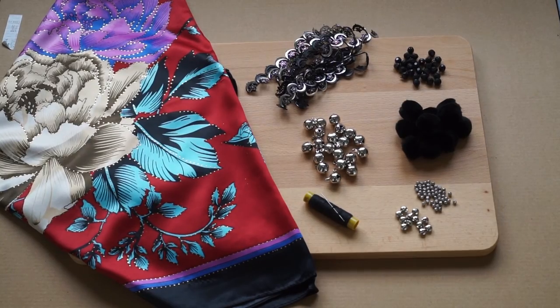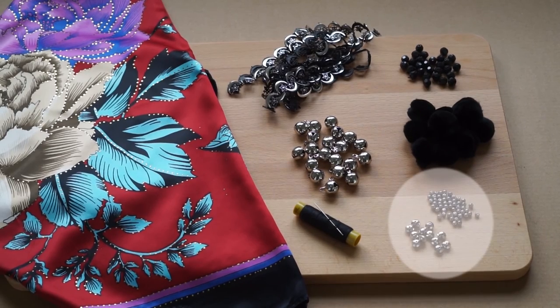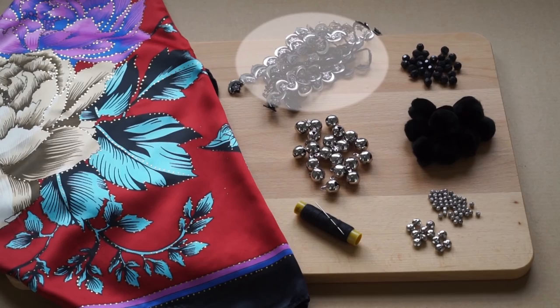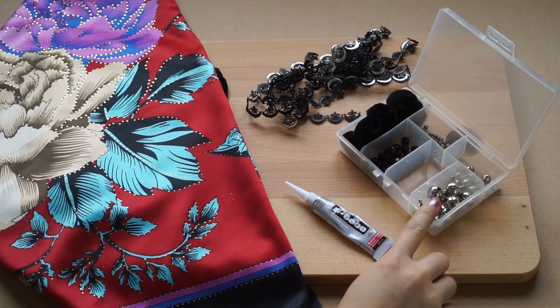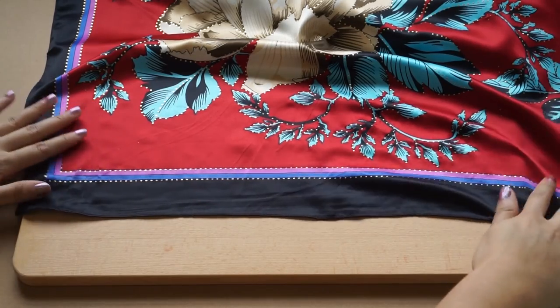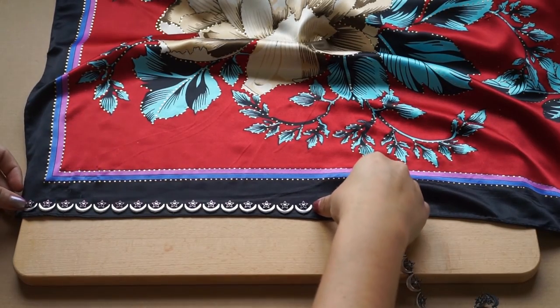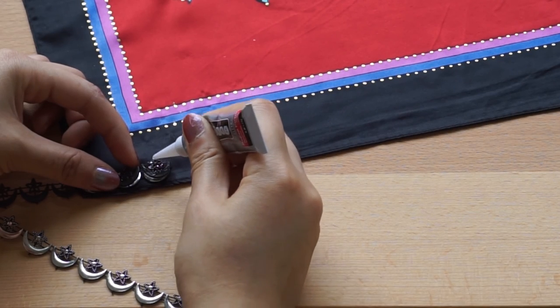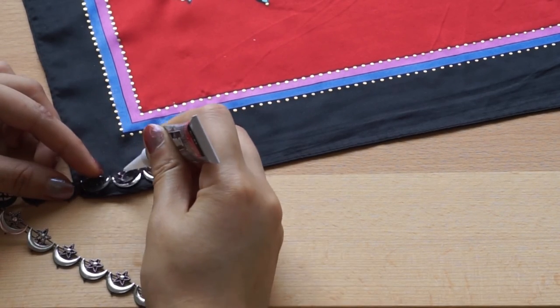Hey guys, so what you need for the first DIY are two different sizes of silver beads, some black beads, bells, pom-poms, and two meters of silver trim. You can place it in a container like this one for easy access. The first thing we're going to do is place our silver trim along the sides of our scarf. I absolutely love this one that I found, which has a star and a moon shape — perfect for that Coachella theme.